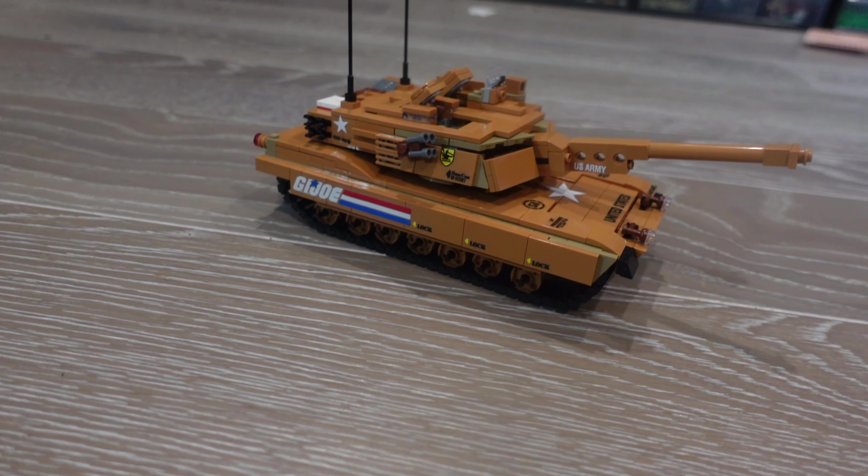All right, so here we have it with the stickers. I gotta say, with the light, nougat doesn't quite work — it's not a perfect match — but looks good, you know. The stickers make it almost legit, you know what I mean. Let me know in the comments what you think.